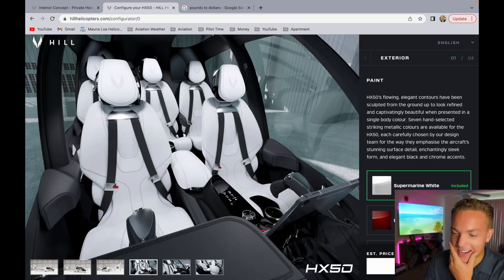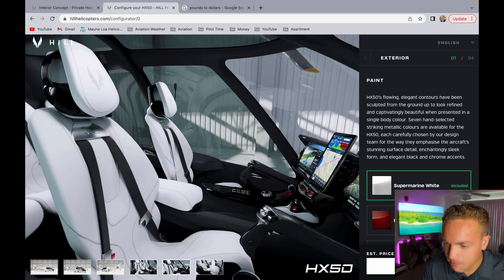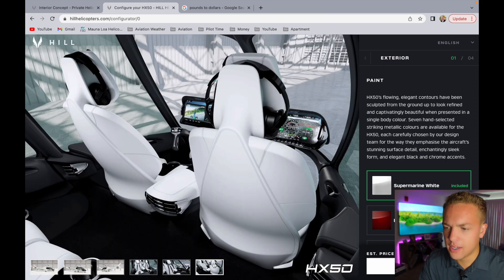Look at this inside guys - holy cow. The seats, gorgeous seats, center console. It really looks like a Range Rover or a Mercedes - just really beautiful, state of the art. Look at that iPad Pro up here, gorgeous. Big panoramic windows. It kind of looks like a Tesla - with the Tesla they've got those clear top moon roofs, just beautiful.